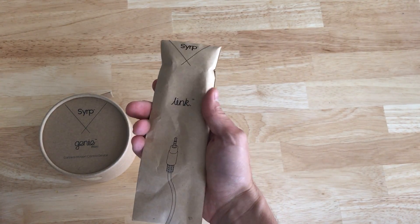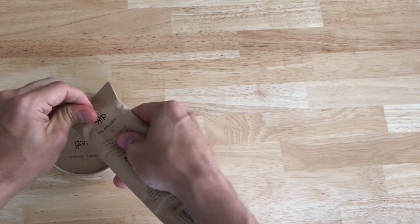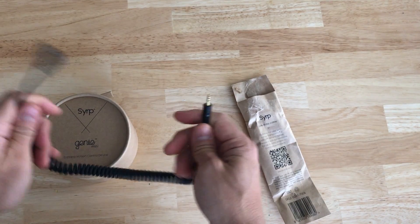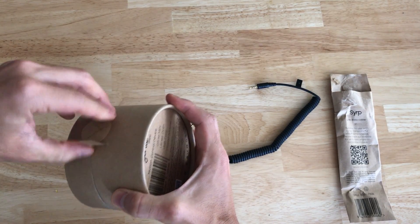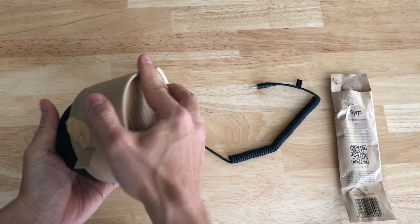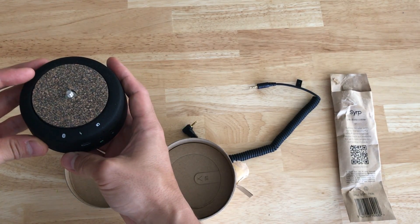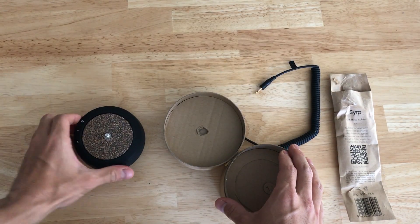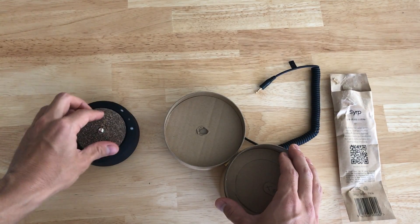I did get a cable for my Panasonic camera, so this is the link for that camera. There's a standard link — one for the Genie and one for the camera. Here's the actual device — you can control it via Bluetooth with your smartphone, there's an app for it. Basically what it does is it rotates your camera on your tripod, or if you set it down on the ground, it'll rotate it.